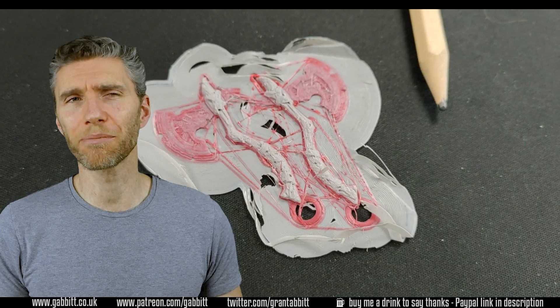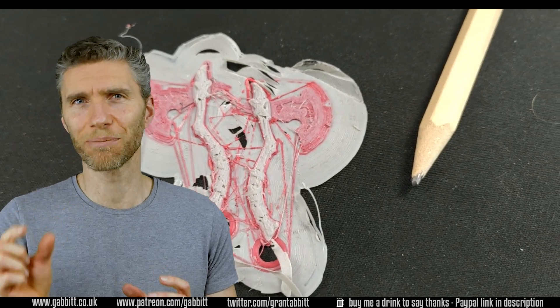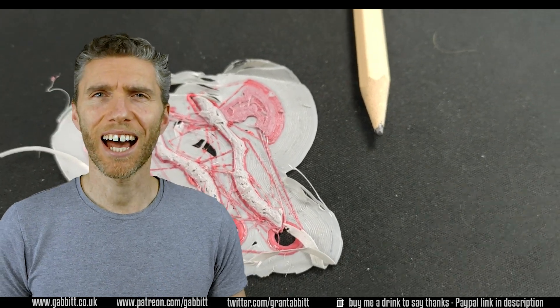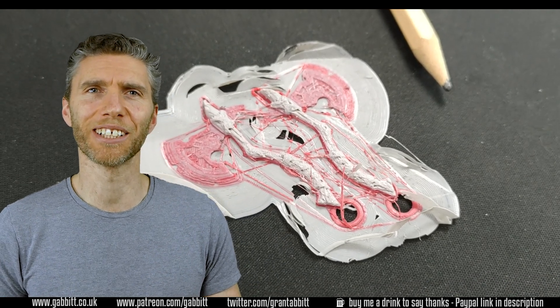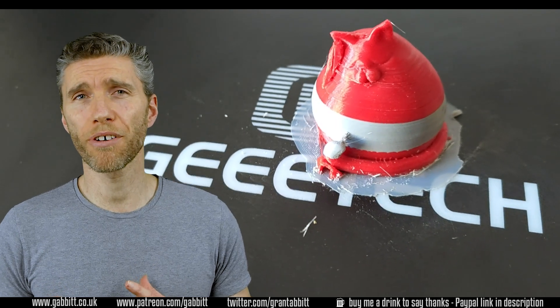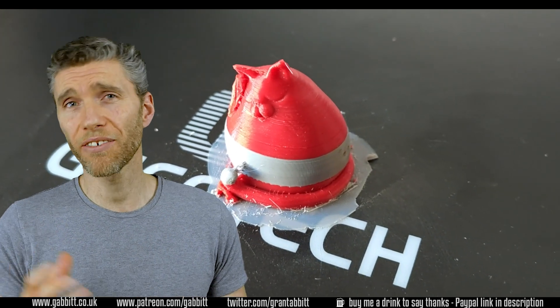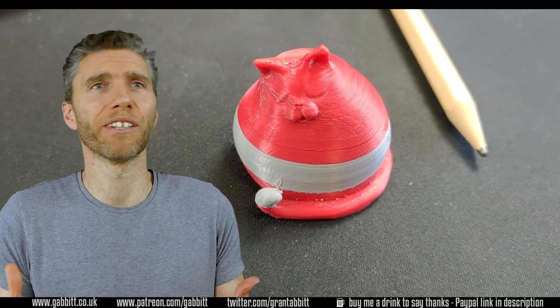I did have a failed attempt but that was completely user error — trying to get a really fine, really small print without the correct settings — and it wasn't great; you can see the results on the screen behind me. Apart from that one I haven't had any problems with messy prints or clogging or anything like that. It's all worked really well so I would certainly recommend GTech for the simplicity.